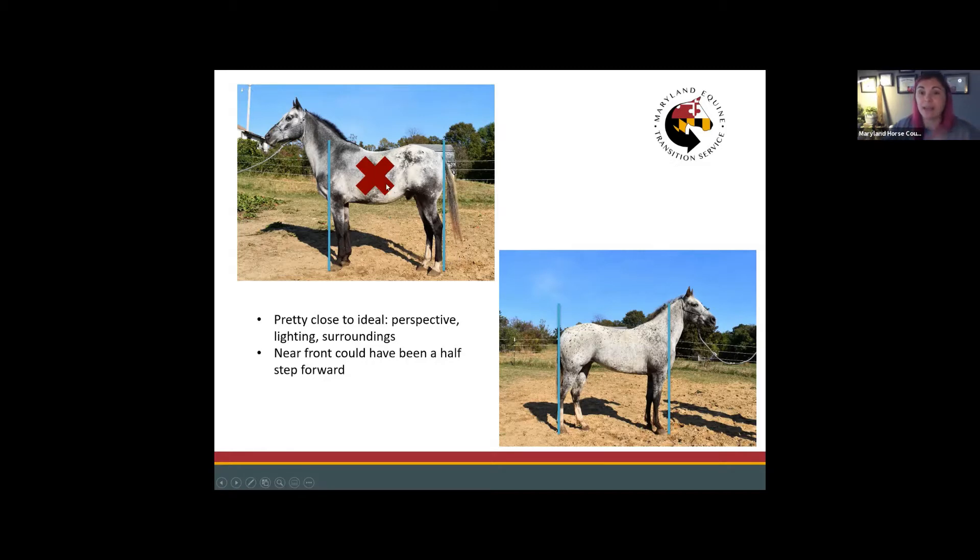I'm really tall — about 5'11" — so I was taking pictures from up high. For these shots I crouched down, almost on my knees, and got the perspective right on the barrel. That X marks where you want to focus the camera — not at the shoulder, not the stifle, but right in the middle of the barrel — with the camera level with that point to give the best perspective of the horse's conformation.